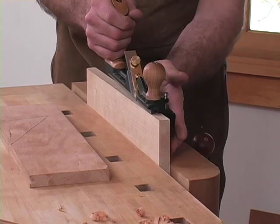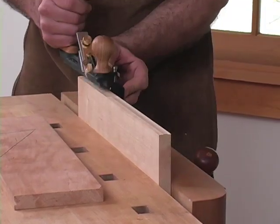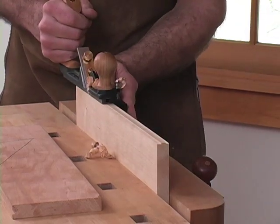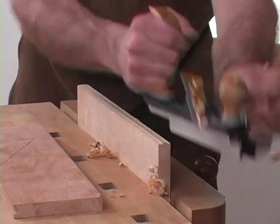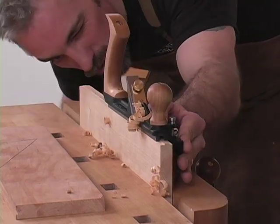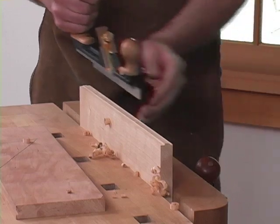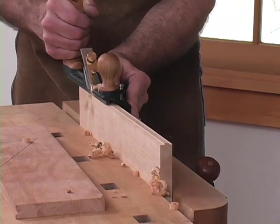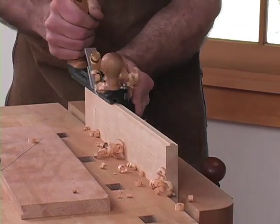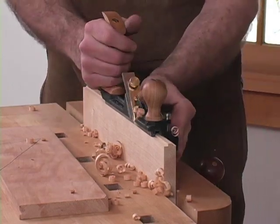When you go to make your cut, starting at the end, firm pressure against the side — everything comes out square. I have the cut established. I'm going to run through the length and check for square. If I am a little bit off, just give yourself firm pressure up against the reference side. By checking as you go, you can correct subtle changes.